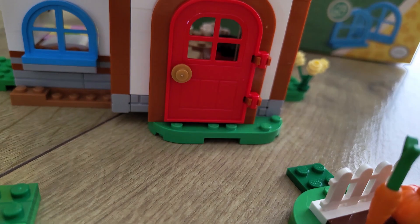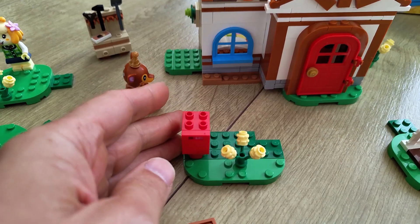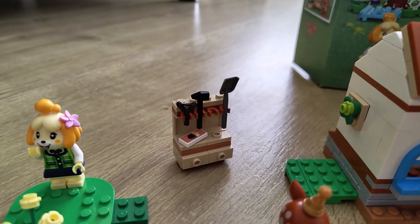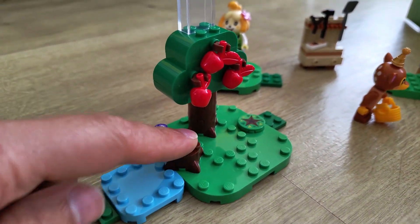You can add these little parts here — you have a little garden, your mailbox, and some flowers. You have the two characters and some tools, and then a cool apple tree which is really cool to build, with a tree stump here as well.